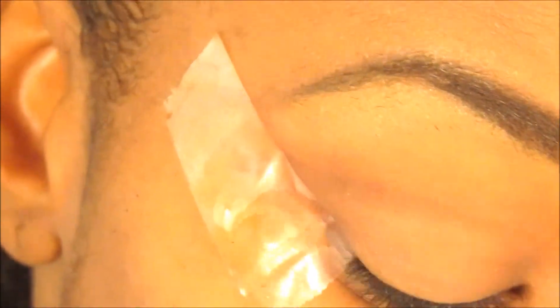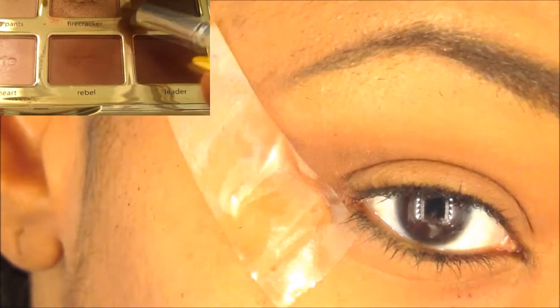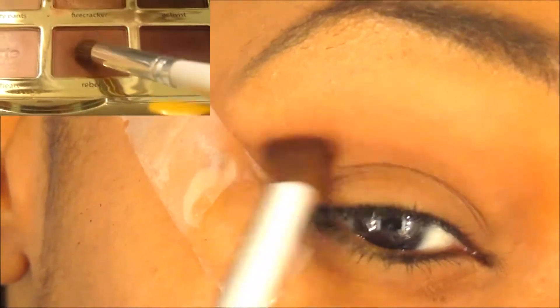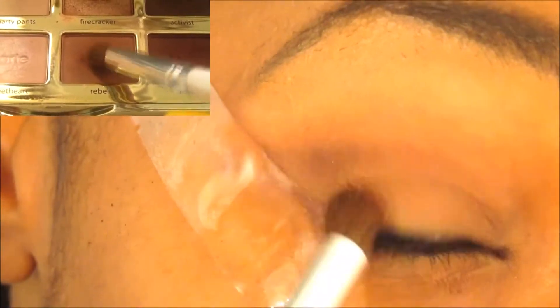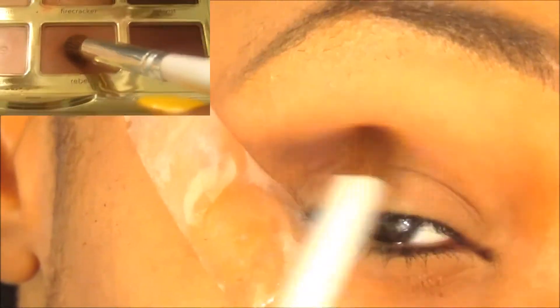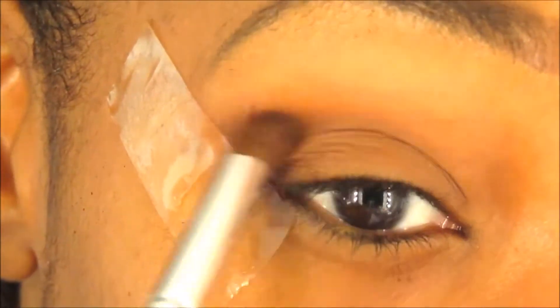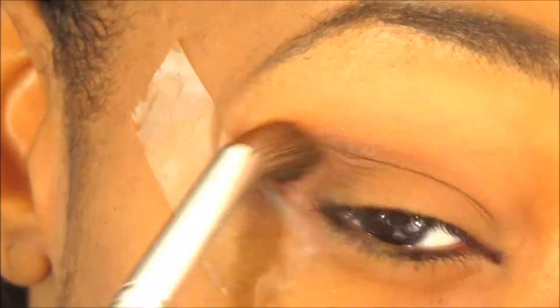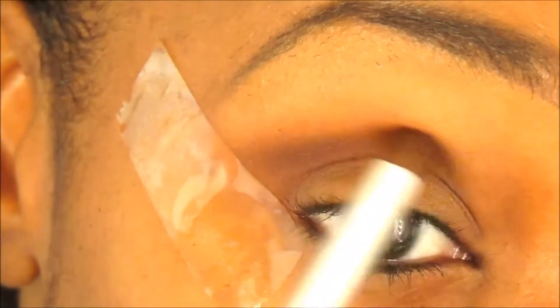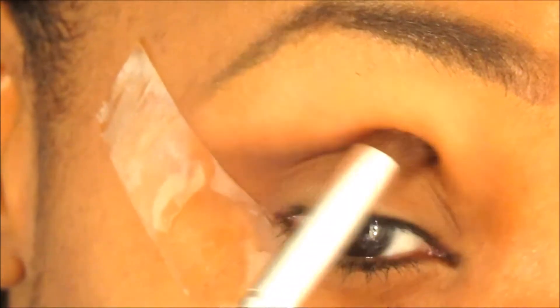Once I do that, I go into my Tartlet palette in the Bloom edition and pick up the reddish color called Rebel. I focus that more towards the outer corner of my eye and bring it a little bit down towards my lash line as well. And again, it's a lot of blending — I just keep blending it in.